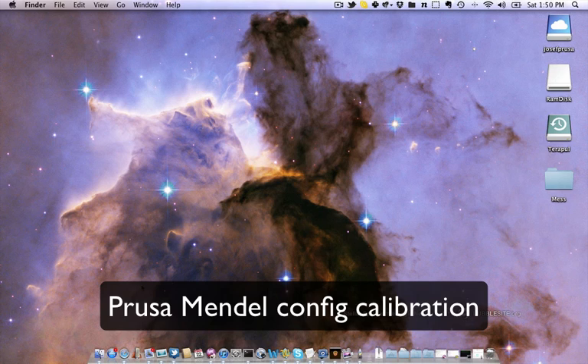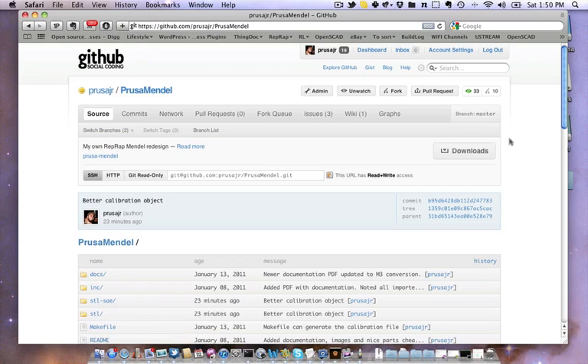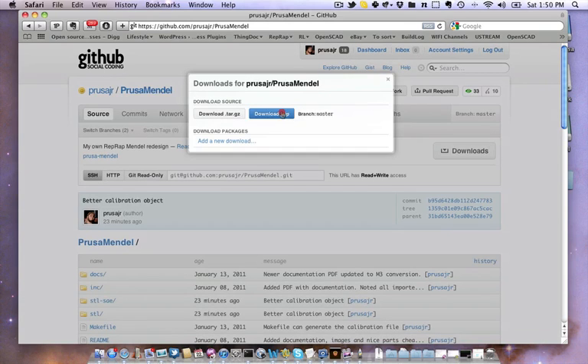Let's start with downloading the Prusa Mendel from GitHub. Here we go, download zip.